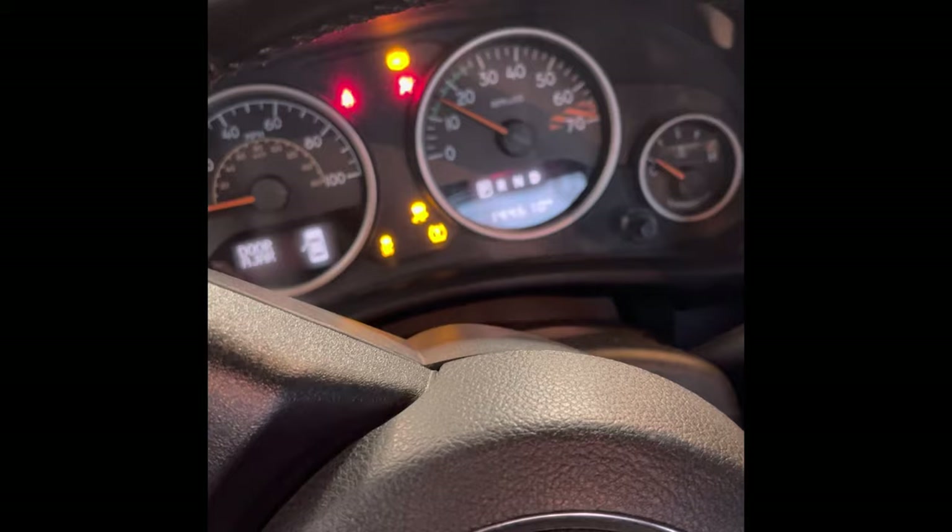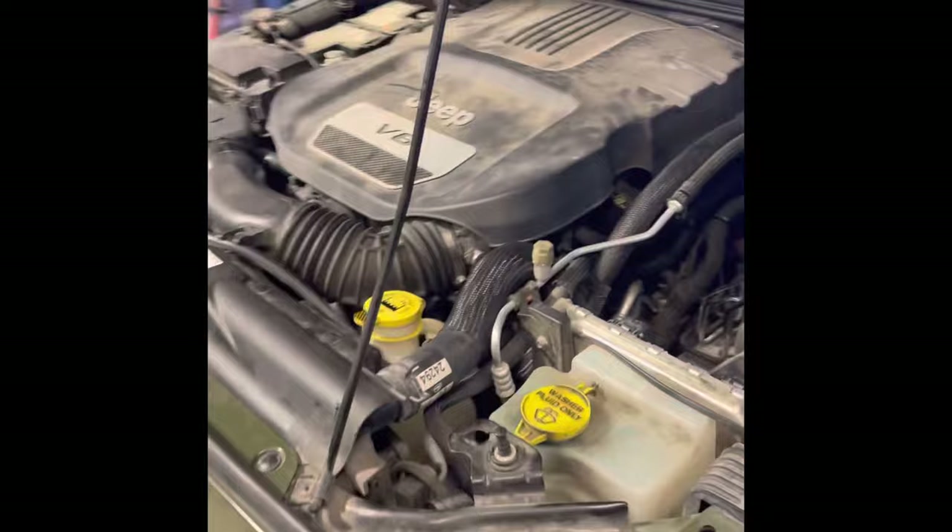As you can hear, this thing's got a bad tick. Today I'm going to show you guys why these engines make this ticking and what to do about it. Notice how after the repair the ticking noise goes away and the engine's running smooth as it normally should — no more noise.